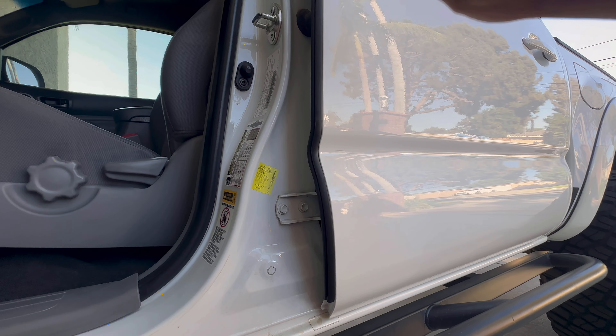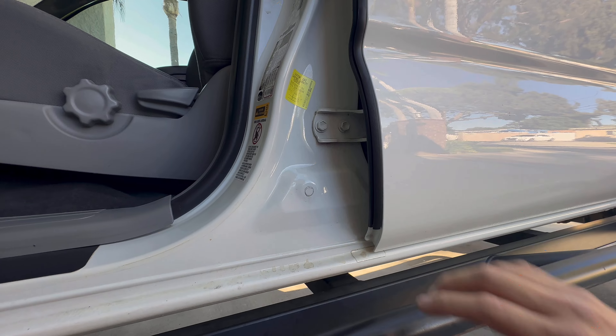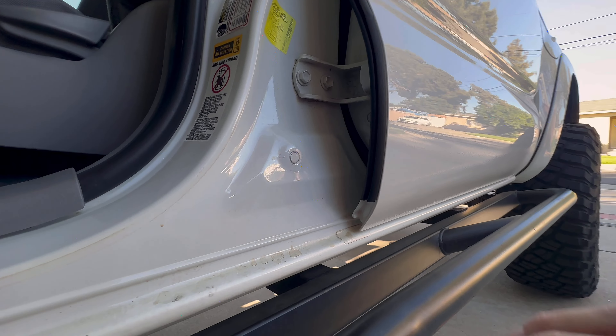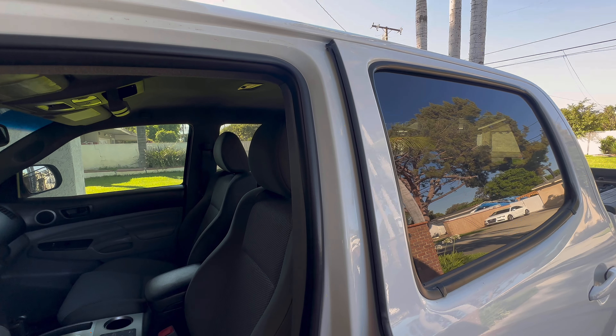There's really nowhere else to put this seal because of the indents. I don't know if it's Toyota taking the easy way out, but it could have been longer. Either way, we've got this thing installed in less than a minute.